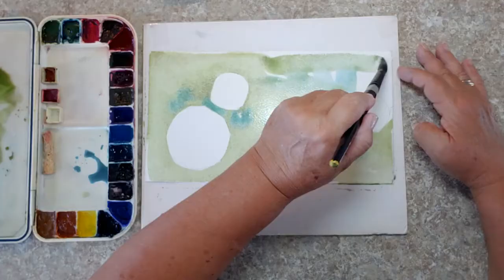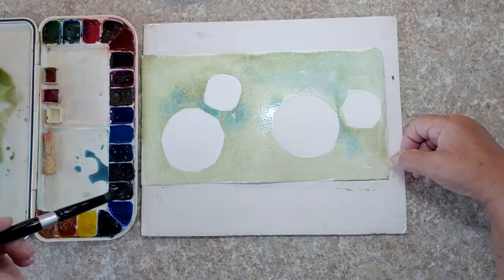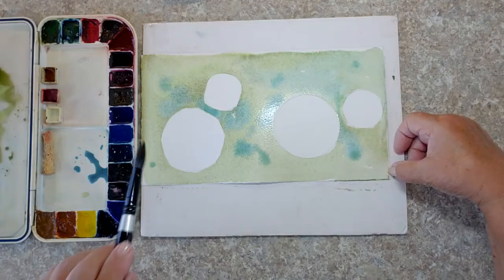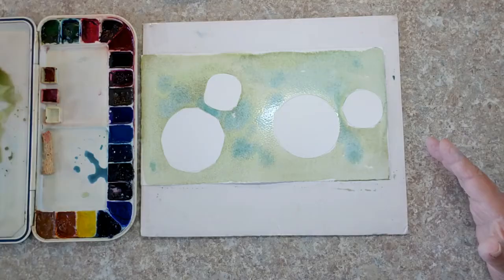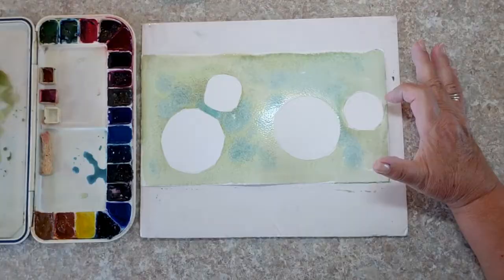This is just a background wash. What will happen is when we get to the next layer — because negative painting is constantly painting layers — you're going to see those circles appear. They won't be white; they will be the color we've painted in this background. As we paint each layer, that layer's color becomes the color of the next set of circles. Now I need to let this dry and I'll be right back.